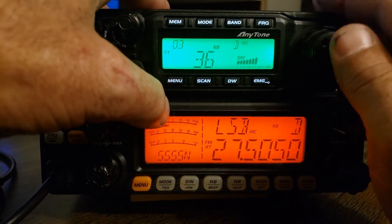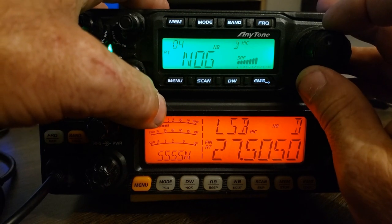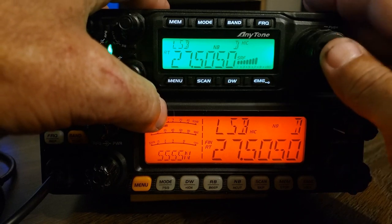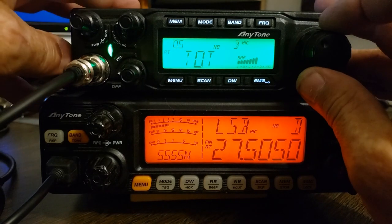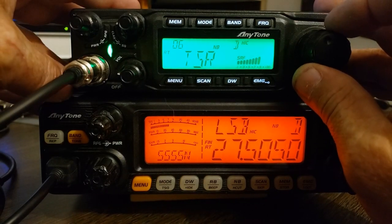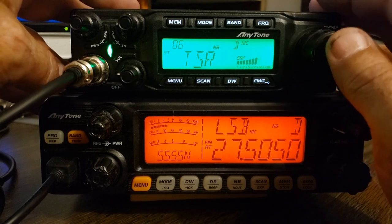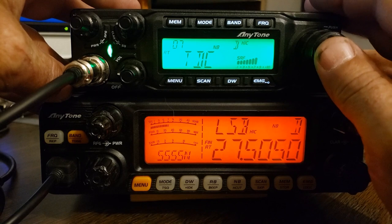In the menu we have mic gain. That's for talkback. Timeout timer. That I believe is for SWR protection. And that's for voltage protection.